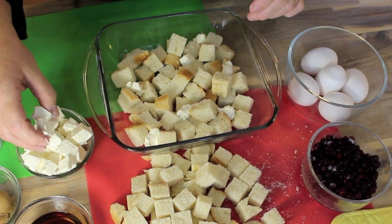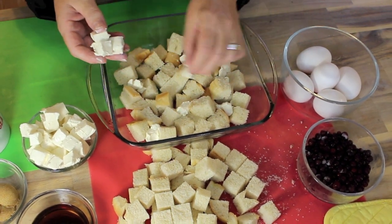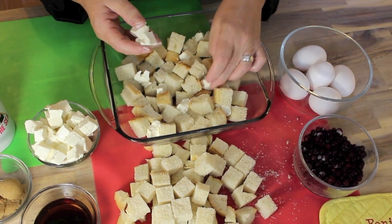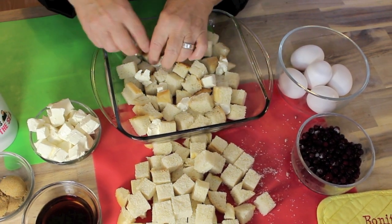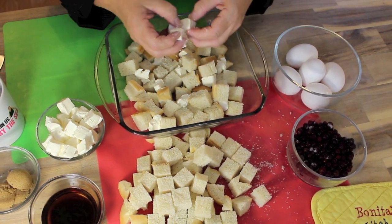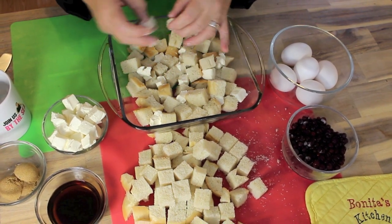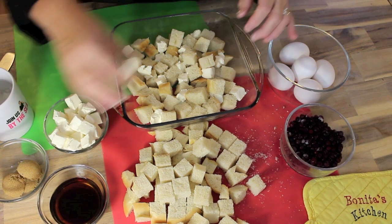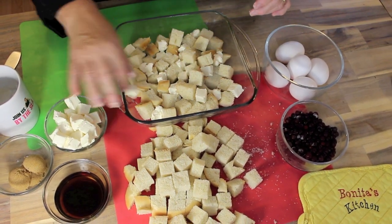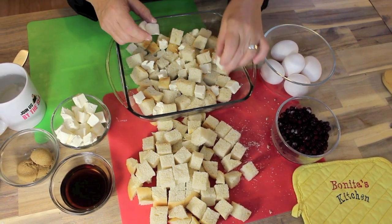What I'm doing here now is poking cream cheese in through the bread cubes. The recipe says Philadelphia cream cheese, but I'm sure if you can't find Philadelphia cream cheese, you can use whatever cream cheese is available — no name or whatever name you can find, and of course affordable. We poke it down through like that, half of the cream cheese into the bread cubes.